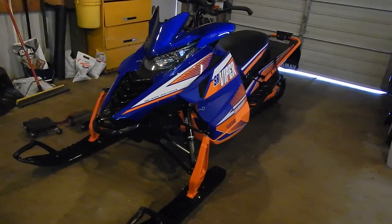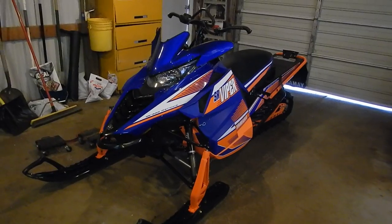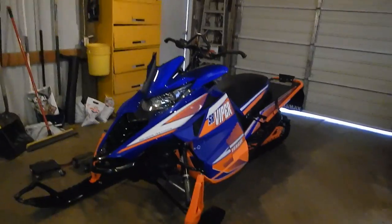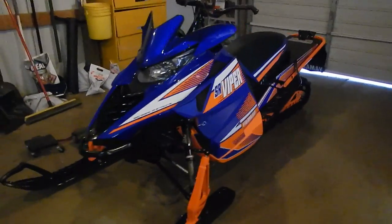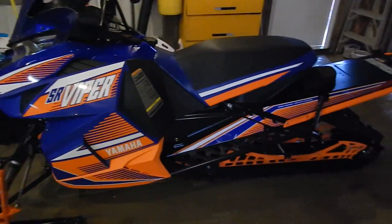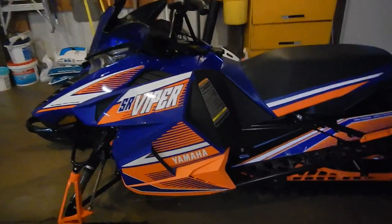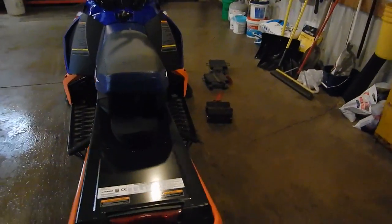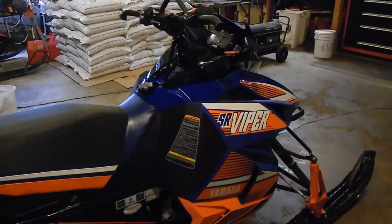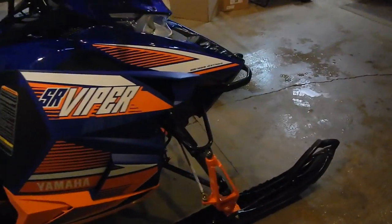All right, 2015 Viper XTXLE. It's going to be just a quick walk-around and my opinion thus far on it. First off, the colors look awesome, that's all I have to say. I have not had a chance to ride it yet due to the fact that I just picked it up, and even though it's late December, we still don't have any snow here in Wisconsin. We had more snow and colder weather in November than we have the whole month of December. It kind of sucks.